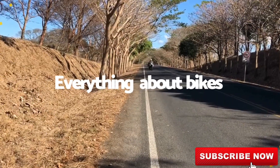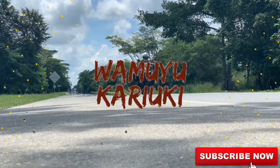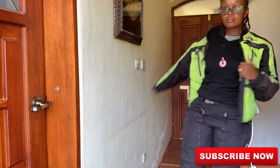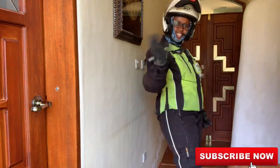Hello and welcome back to another video on my channel. Today I'm going to be cleaning my riding gear. In addition to cleaning my gear, I will share with you a review of my riding gear — what I have been using for the past three years. It comes as a suit with jacket, trousers, and rain gear. I will also talk about the shoes that I use.